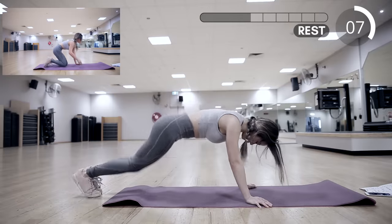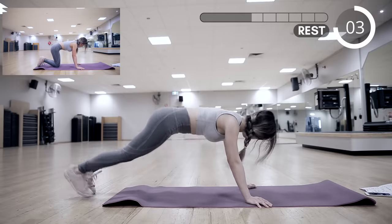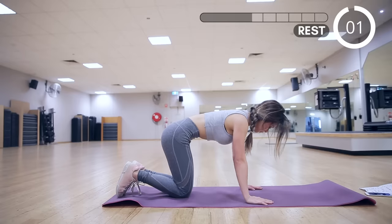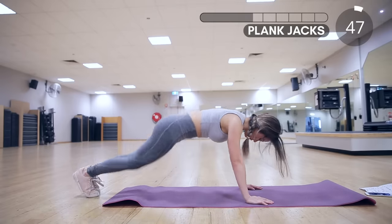Next we have plank jacks. This is definitely a killer at this point. Always remember to keep your core engaged, keep your core tight, and squeeze your abs.